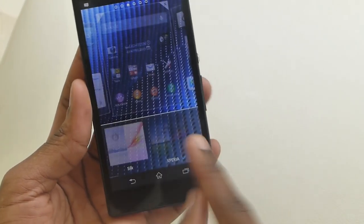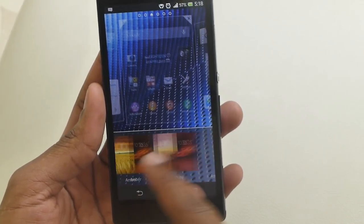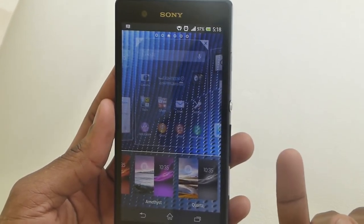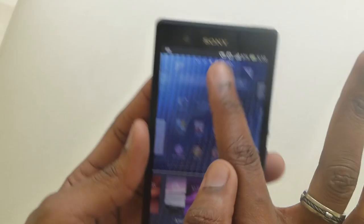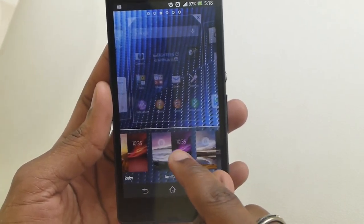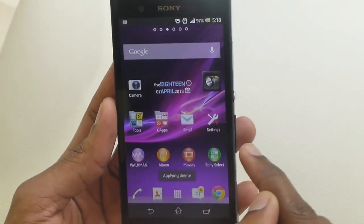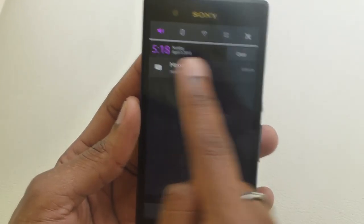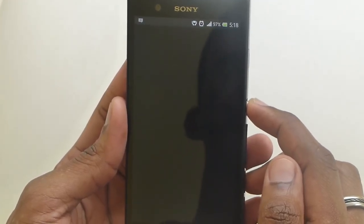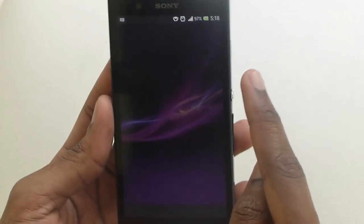You can also change the theme — it has a total of 8 themes. Basically what the themes do is give you a new lock screen, wallpaper, and different color schemes. Right now I have the blue highlights, so if I go to the Amethyst theme, everything goes purplish. Applying the theme changes all my highlights to purple and the wallpaper becomes different altogether.